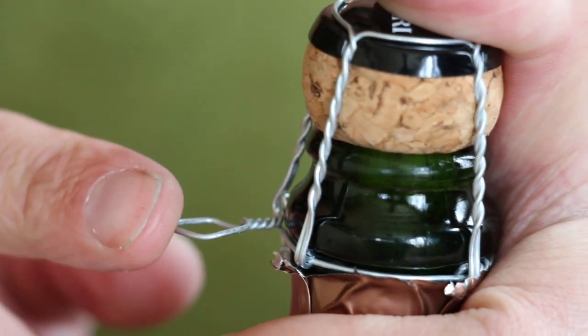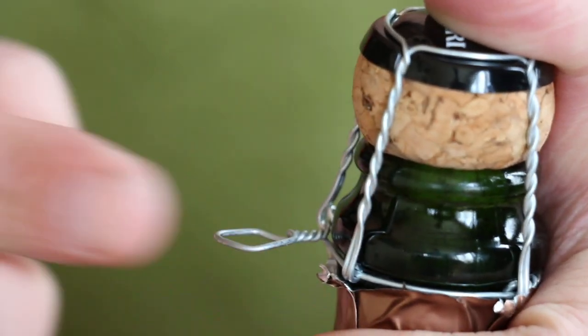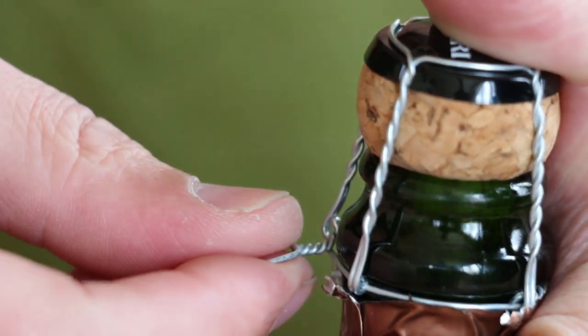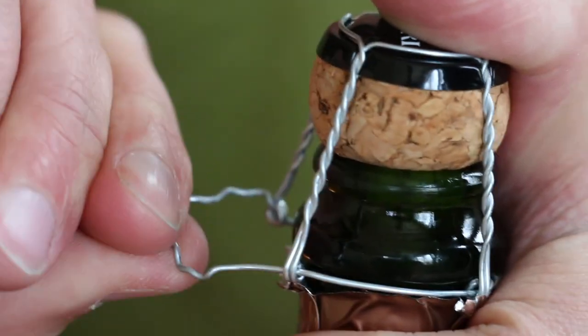Secure that cork with your thumb and grab that little tab on the side. Here's an interesting fact: in the old days this little wire tab used to be done by hand, but now it's done by machine and it's always six twists counterclockwise — one, two, three, four, five, six.